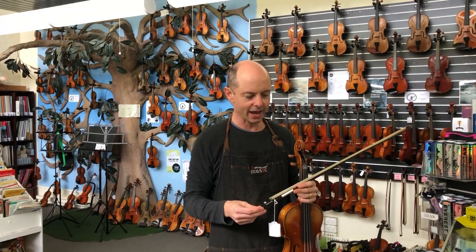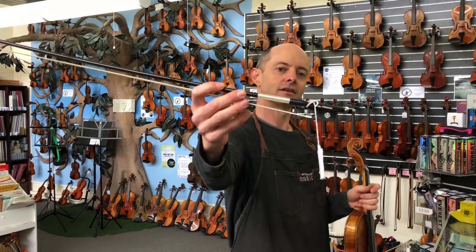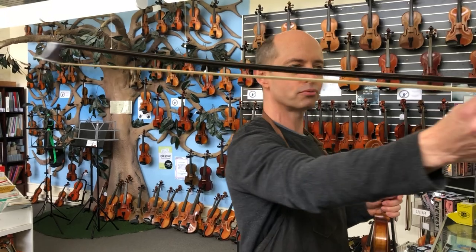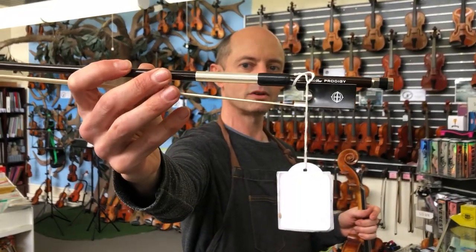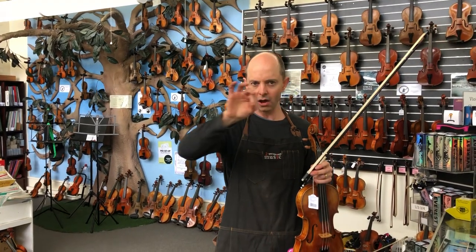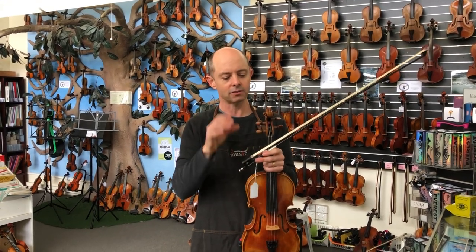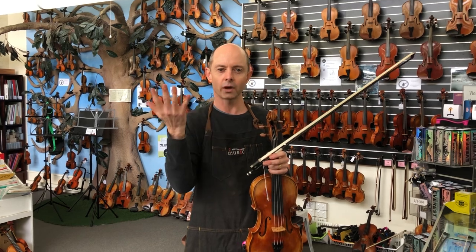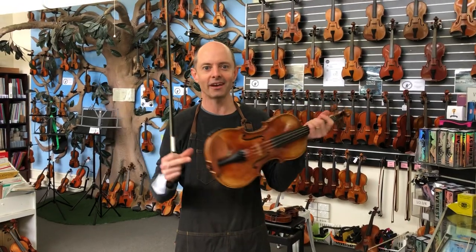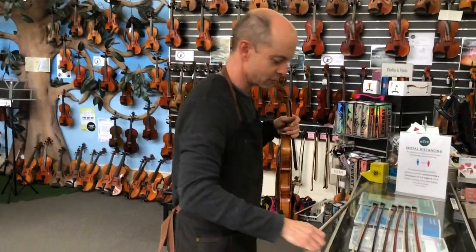The bows that I will be trying to start with is this Coda Prodigy violin bow. It's a braided carbon fibre bow with a core inside the carbon fibre. Carbon fibre bows are often just a hollow tube, but Coda bows use a special core inside to help warm up the sound. They sound really good and are well balanced — that's why I'm demonstrating them today, along with the Asari Fusion bow.